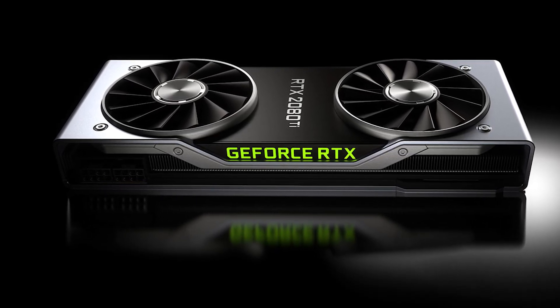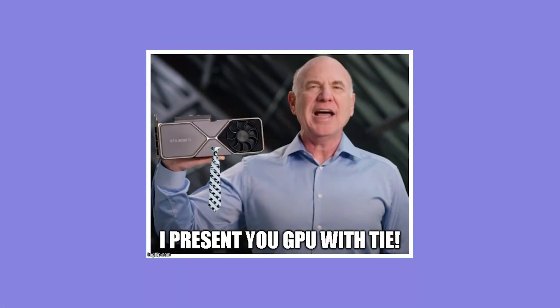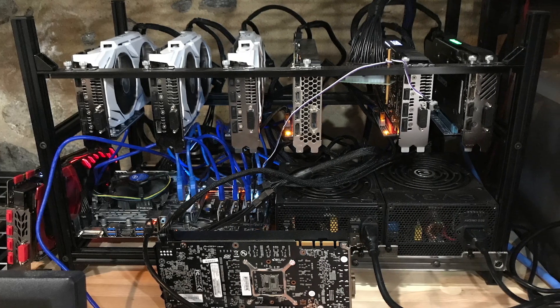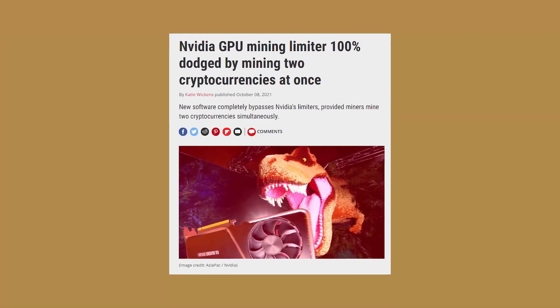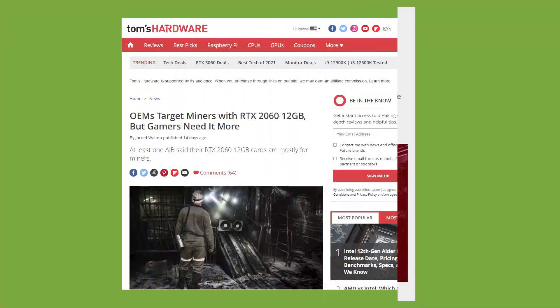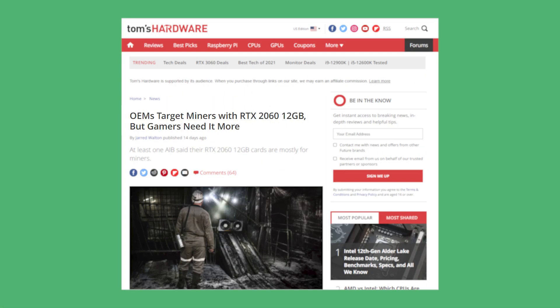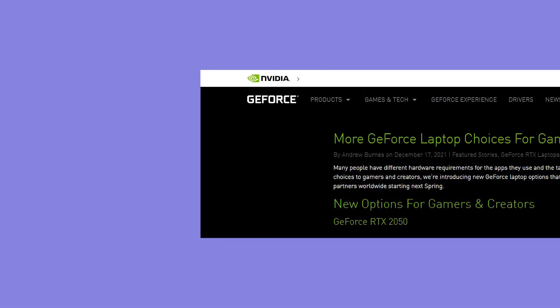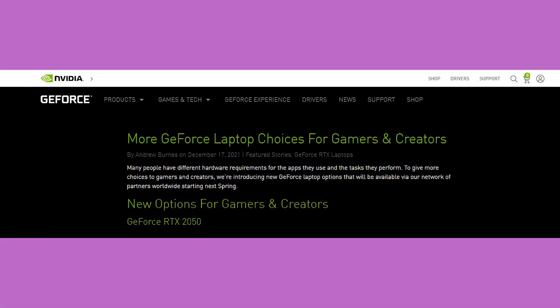I do not know what Nvidia is thinking these days. It has measurably failed to do something that could have done good to gamers, but instead it has helped miners a lot. Whether it is unlocking the LHR by mistake or launching an actual gaming GPU for miners, Nvidia mostly cared about its revenue. What is even more staggering, however, is the latest weird laptop graphics cards launch.